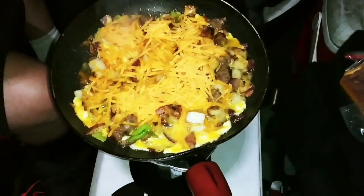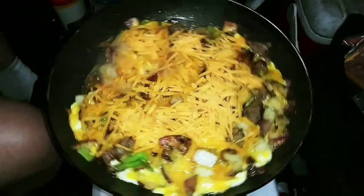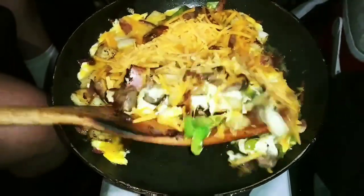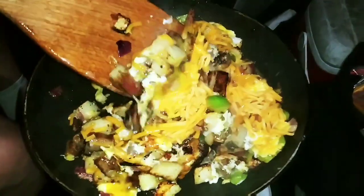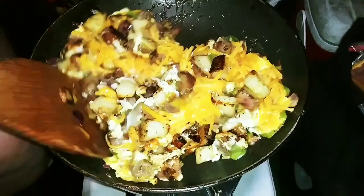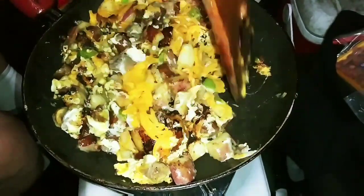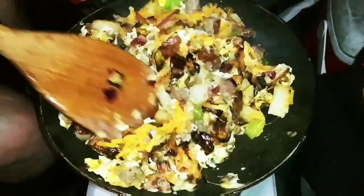We're going to let the cheese melt with the sausage, the peppers, the onion, the potatoes — red baby potatoes by the way — cooking in a little bit of olive oil. Here we're stirring it up. Let me let you know how good this smells and how good it's going to taste. Stay tuned and I'm going to let you see the final review and a little taste test. You guys can see that steam coming off, it smells really good.